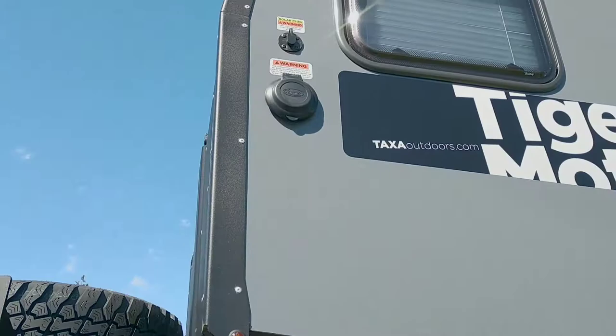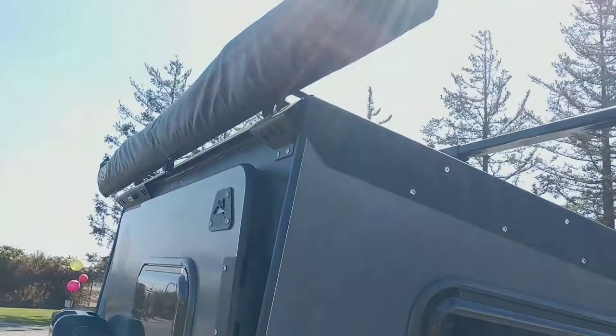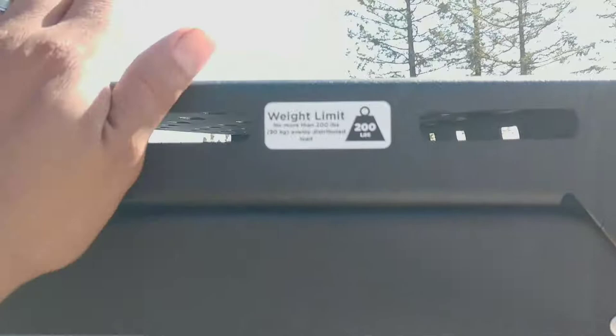All aluminum — no fiberglass, aluminum. You've got the rack on top, and the awning right here. The rack is 200 pounds capacity, powder coated. Pretty neat!